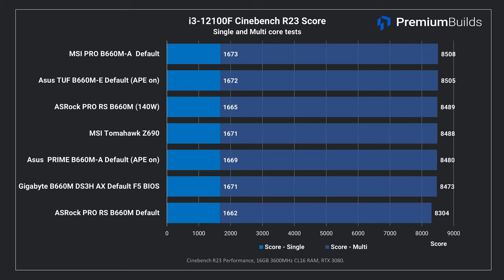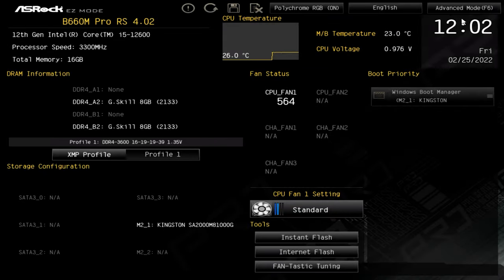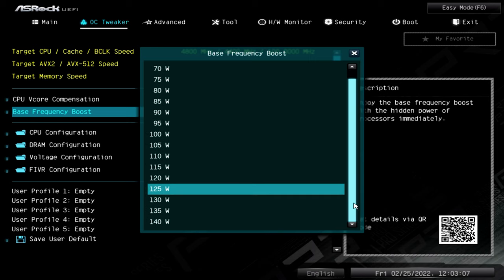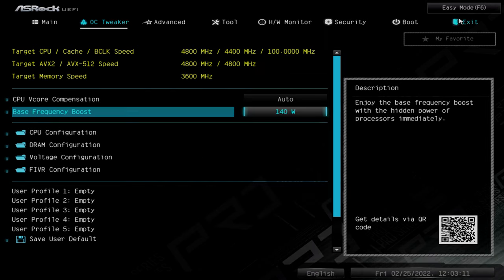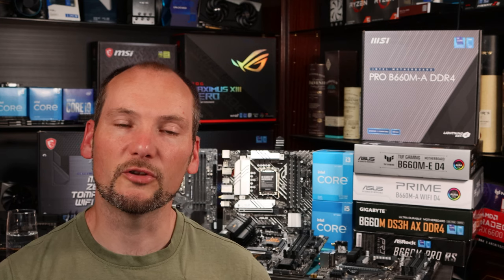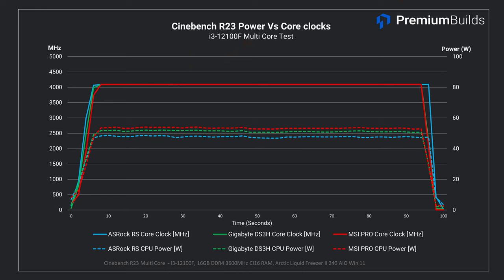You can see these results are very close and match the performance of the control board, the MSI Z690 Tomahawk. The variance is basically margin of error, with the exception of the ASRock Pro RS which initially scored 200 points lower. A bit of digging and setting base frequency boost to 140 watts in BIOS lifted available power and saw performance improve to the middle of the pack. Single core performance is nearly identical on all boards, indicating that they're boosting correctly as power limits don't impact that single-core test — and this single-core result is an important indicator of gaming performance.